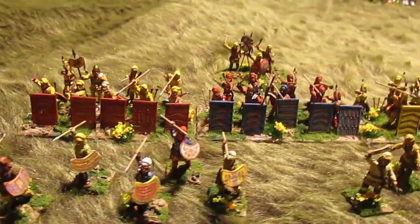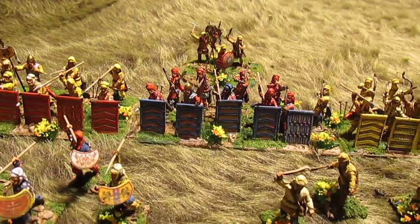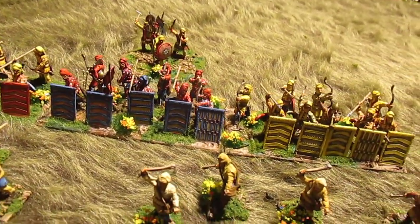I am enjoying this. I think they will be a fun combatant for my Greeks.